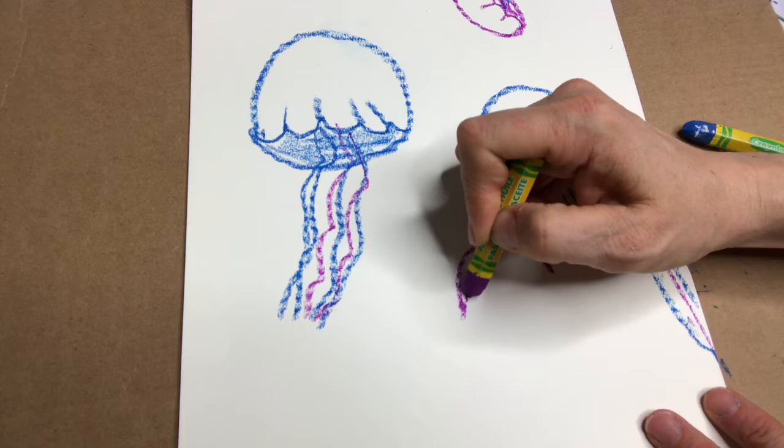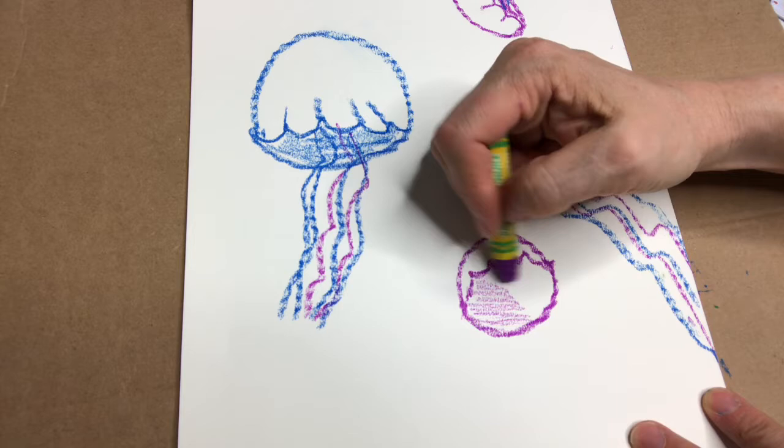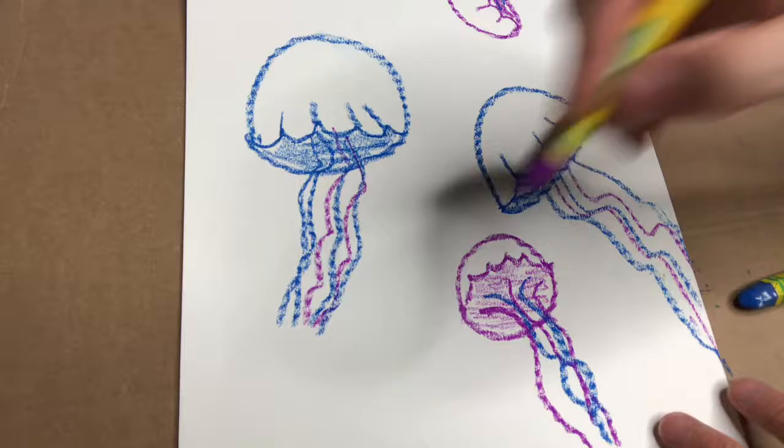Now this one I'm gonna make look like it's kind of almost upside down, so I'm gonna do the scallop part way up like that, and this one's gonna be more round. And then these tentacles are gonna look like they're kind of flowing like that.